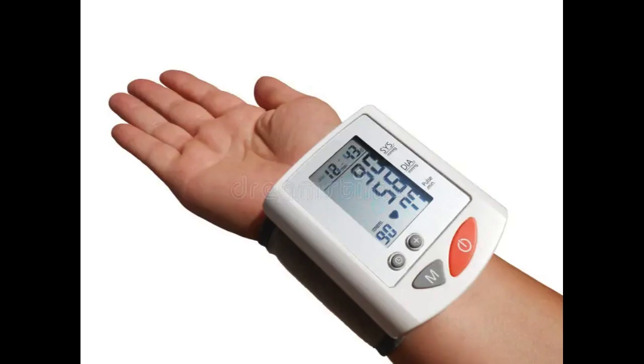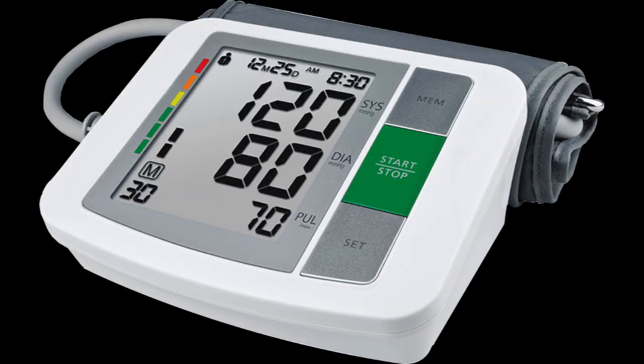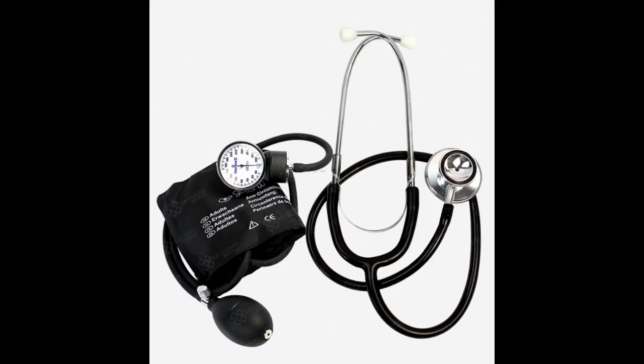There are two main types of blood pressure monitors: manual and automatic. A manual blood pressure monitor consists of an inflatable cuff, a pressure gauge or manometer, and a stethoscope.